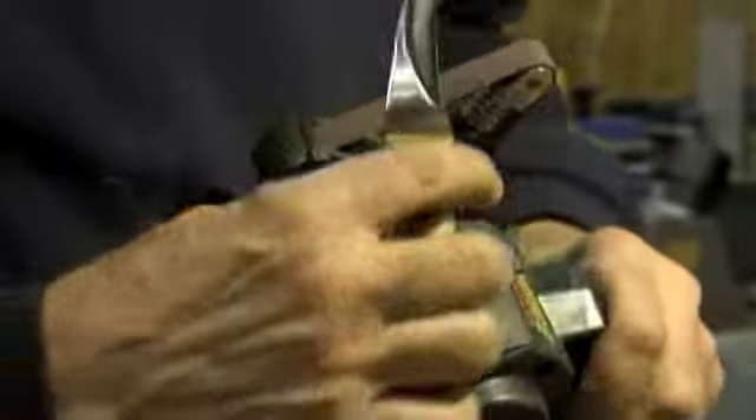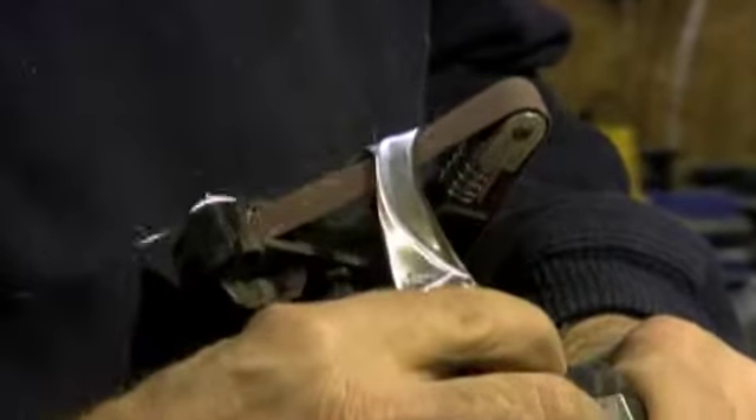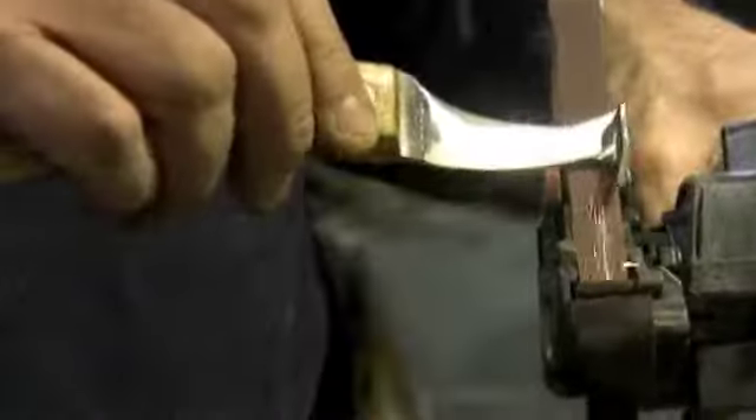You can do the back side as well, like so. You can also do the tip, again keeping it flat on the belt.